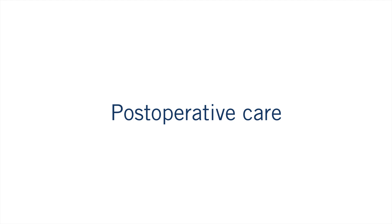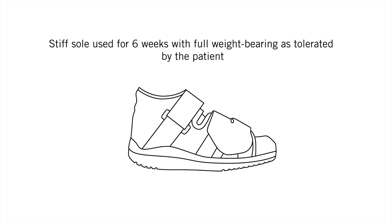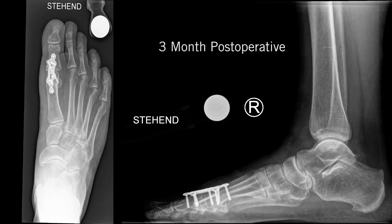Post-operative care is performed with a stiff sole shoe to be used for six weeks with full weight bearing as tolerated by the patient. The three-month post-operative x-ray shows a well-aligned and fused MTP joint.